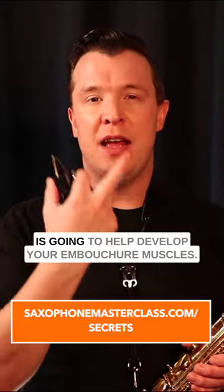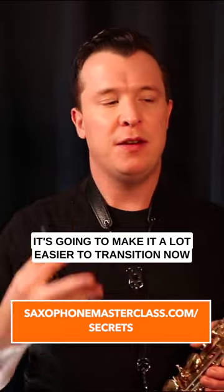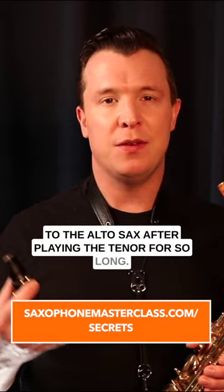Just practicing on the mouthpiece by itself is going to help develop your embouchure muscles, and it's going to make it a lot easier to transition to the alto sax after playing the tenor for so long.